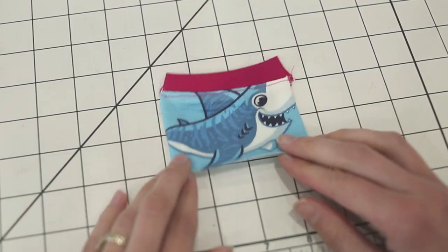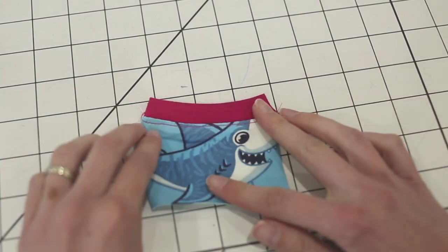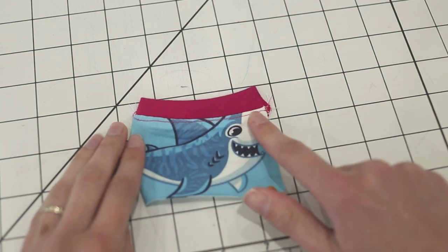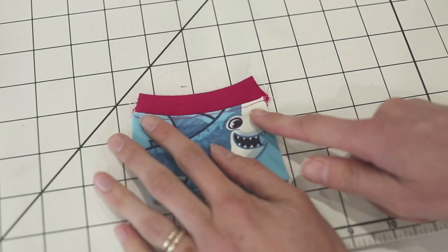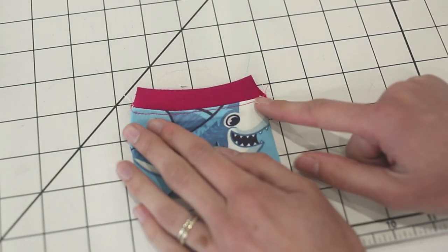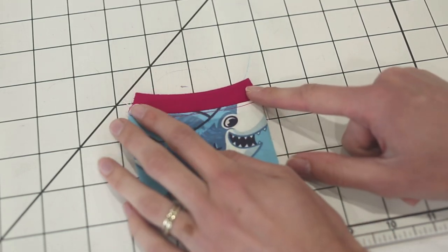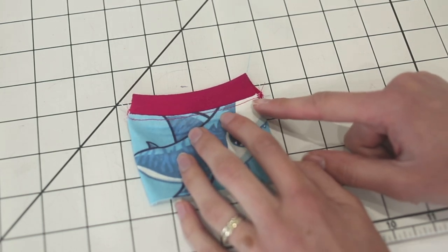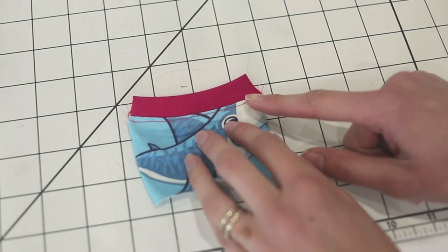After you sew the band to your fabric, you're going to flip the band up away from the fabric and then top stitch the seam allowance to the main part of your garment. I used a long straight stitch in this example, which works really well on something that doesn't need much stretch like a pocket, but if you're doing this for a neck band you definitely need stretch or it's not going to fit over the person's head. You'll want to use a cover stitch machine, a double needle, or a zigzag stitch.